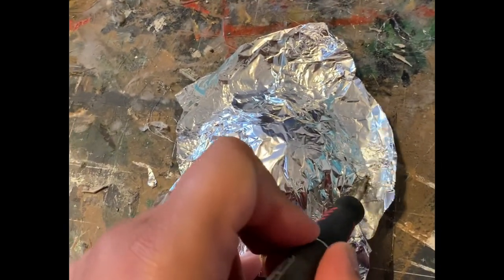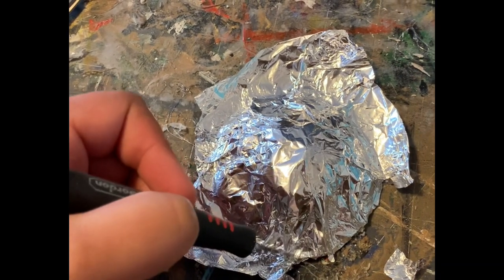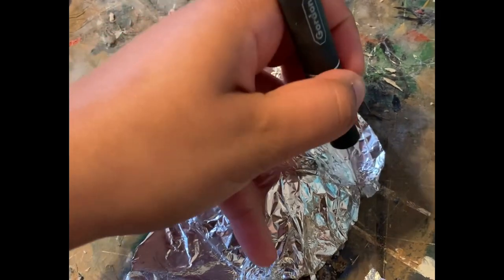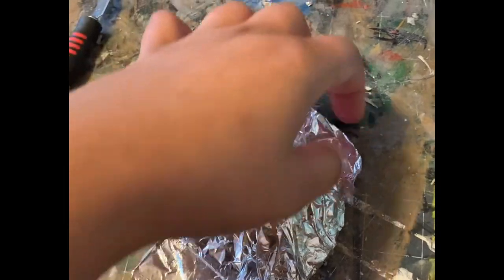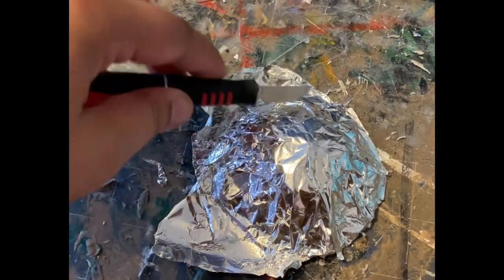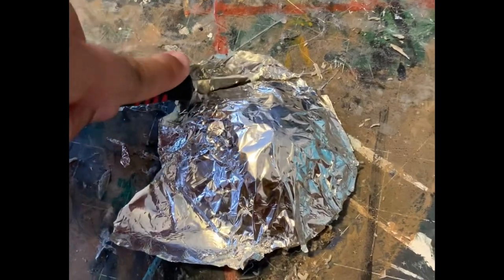I don't know if I actually got a good video of it, because I was filming with one hand and didn't have a proper little stand for my camera, so I was just kind of going for it. I also filmed this probably six to eight months ago — it's been a while.